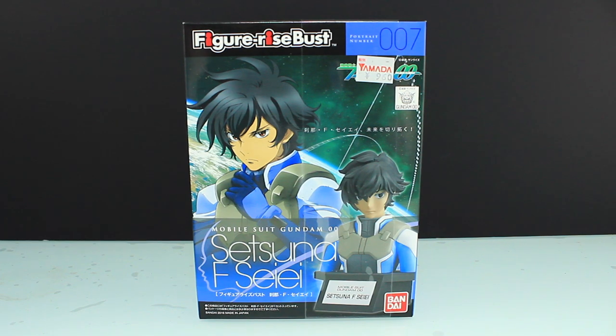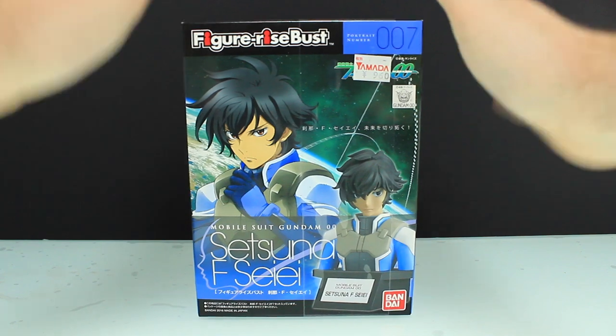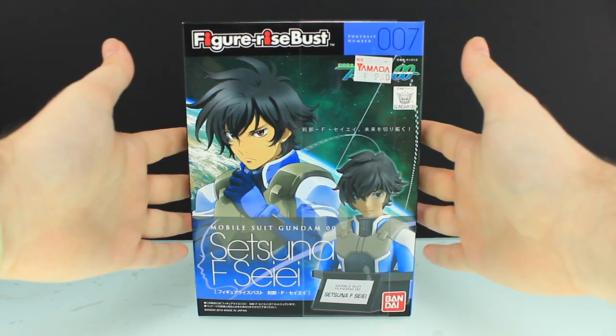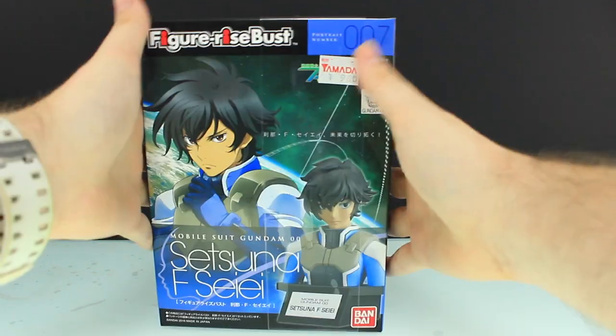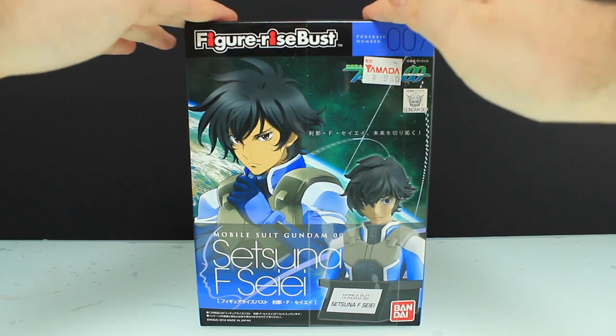Hey, what is up everyone, welcome back to another Gunpla video. Today I'm taking a look at the Figurized Bust of Setsuna F. Sei from Mobile Suit Gundam 00. This cost me 960 yen — the usual price is around 1200, that's kind of the ORP; sometimes it's less, hopefully never more.